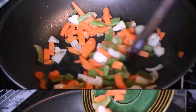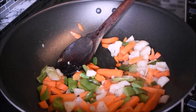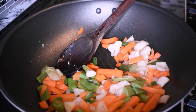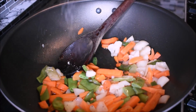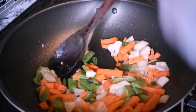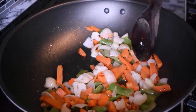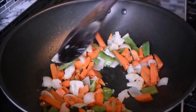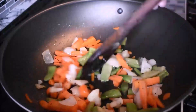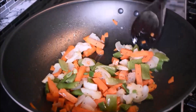Then I add in the steamed vegetables. They're already steamed, so I'm not going to fry them for longer. I add a little bit of salt to taste. You can use any vegetables of your desire.